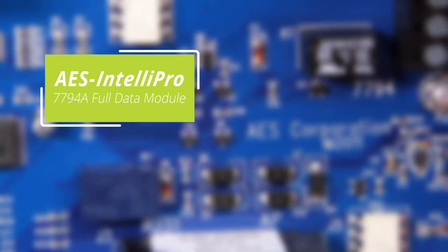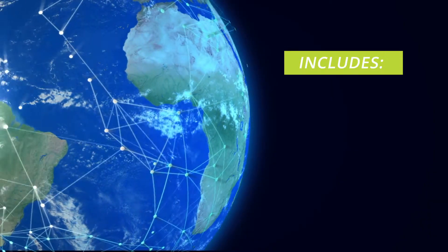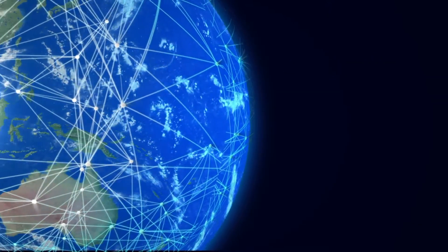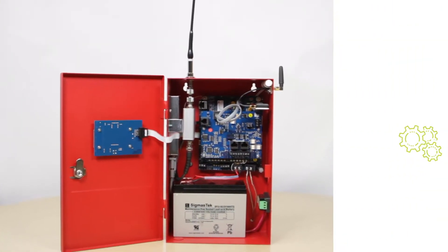Its robust features include the 7794A AES IntelliPro Full Data Module, IP-Link capabilities, and uses multiple communication technologies to support robust alarm delivery. Wi-Fi internet connectivity comes standard. With AES IntelliPro, FACPA, and Wi-Fi included, the hybrid eliminates the need to order additional communication adapters.